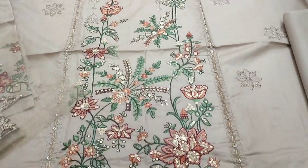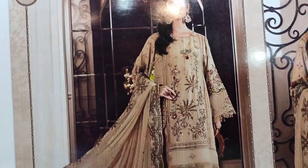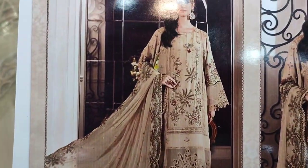Assalamualaikum everyone, I am Tulkadir here in the Thakafat Collection. Here is a design — copy design and cotton fabric.